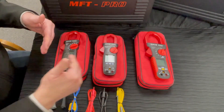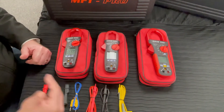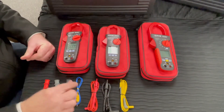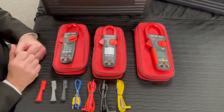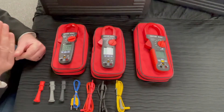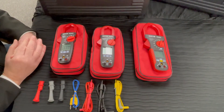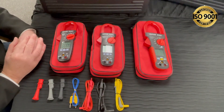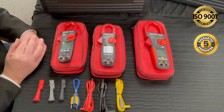All units come with a carry case, and all of the leads you need to carry out all the tests are included, including a thermocouple. Because of the accuracy, included in the price is an ISO 9001 calibration certificate with each clamp meter and a full five-year guarantee.